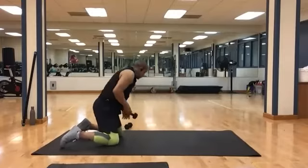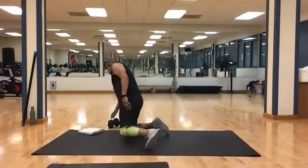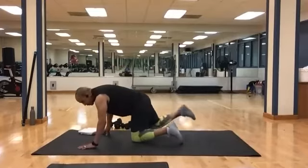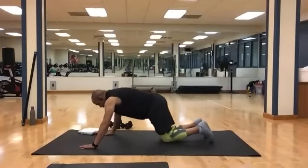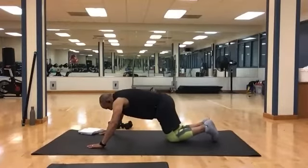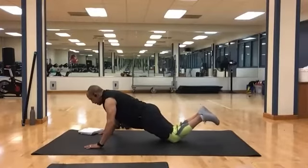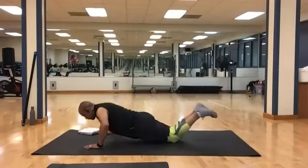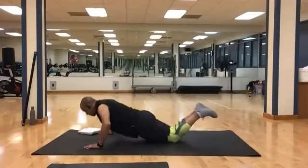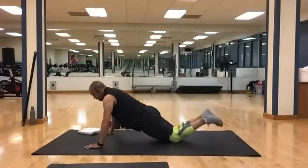We're going to start out with some chest work. Have your weights close by. Pushups first — there are 10 to do. Just a basic pushup; you can do it from your knees or flat out. And 1, 2, 3, 4, 5, 6, 7, 8, 9, and 10.